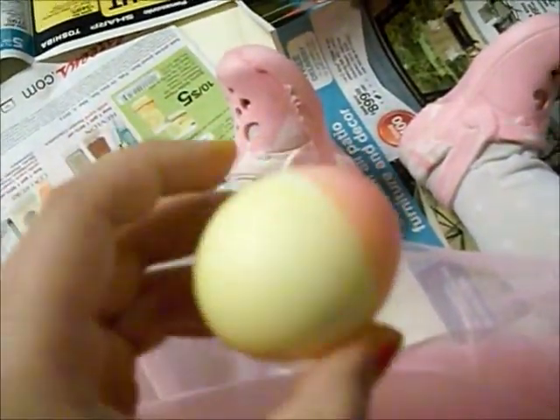This is her one egg that she did. It's pink and yellow. I think she was cute because of her outfit — it's pink and yellow. And then she did this one.